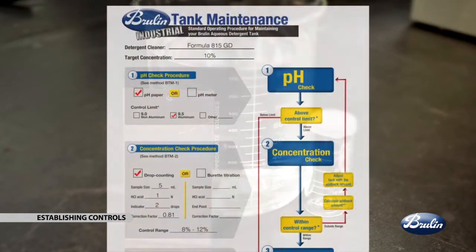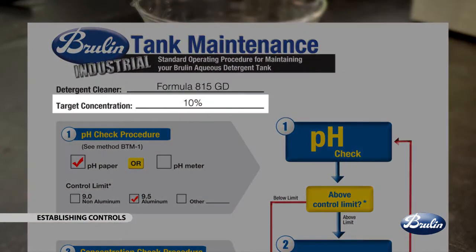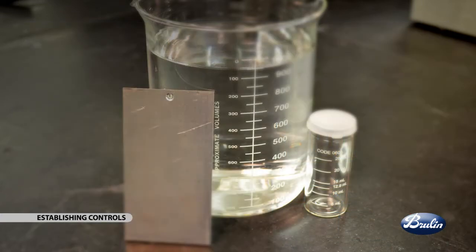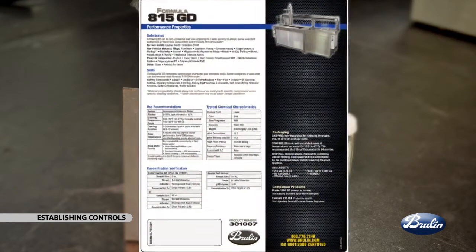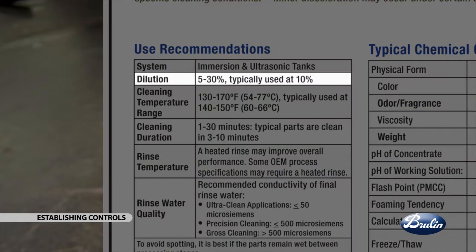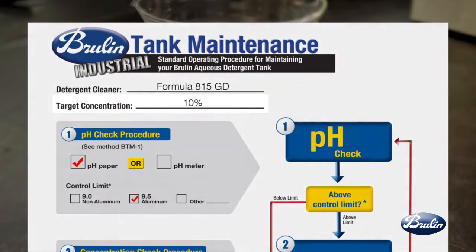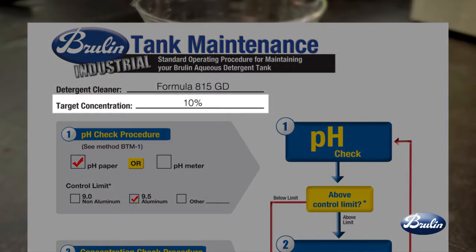Target concentration, including upper control limit and lower control limit, must be established based on the requirements of your cleaning process. As a starting point, each Brulin process detergent has a suggested concentration range on its product brand sheet, referred to as dilution. The typical dilution can act as the target concentration. This concentration might be adjusted to reflect particular specifications by the advice of your Brulin representative and or experience testing or operating the cleaning process.